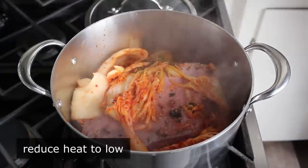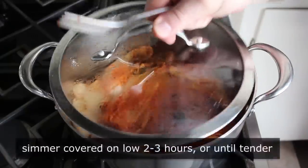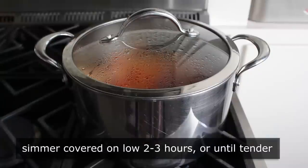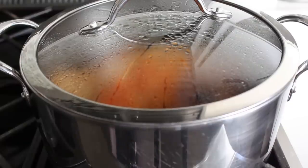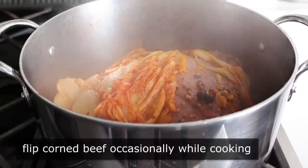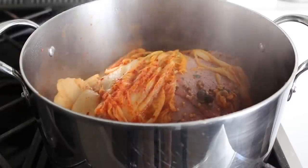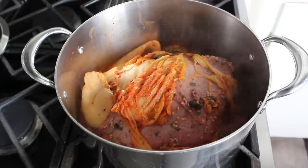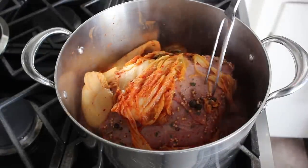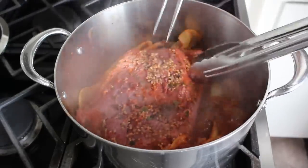At that point we'll back the heat down to low and cook this covered for about two to three hours, or until fork tender. At about the one-hour mark we should uncover it and take a peek, and also because we're using a small amount of liquid we do want to flip this over. Please be very careful - we want to avoid scalding hot kimchi juice splashing in our face, as that would be an especially nasty experience.